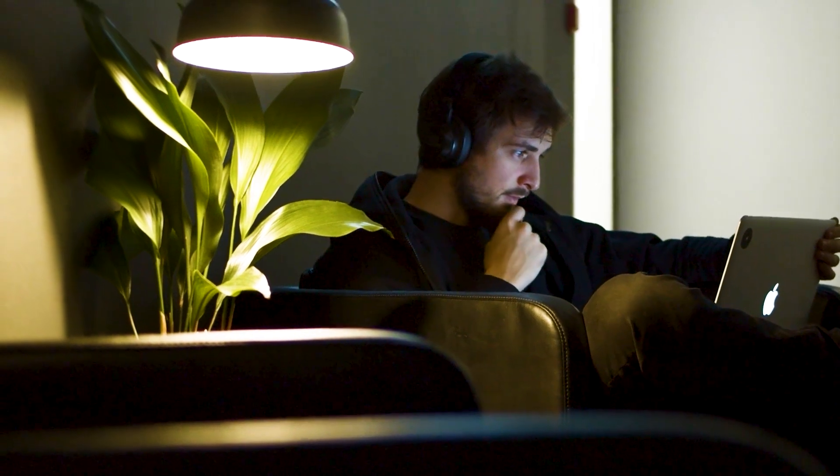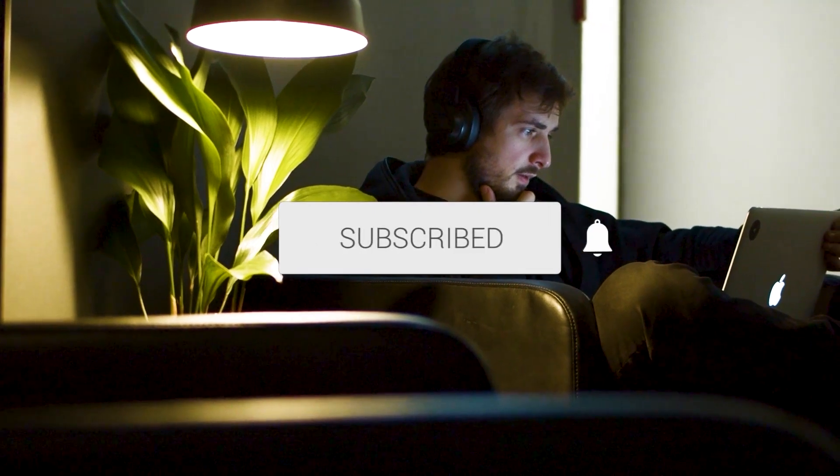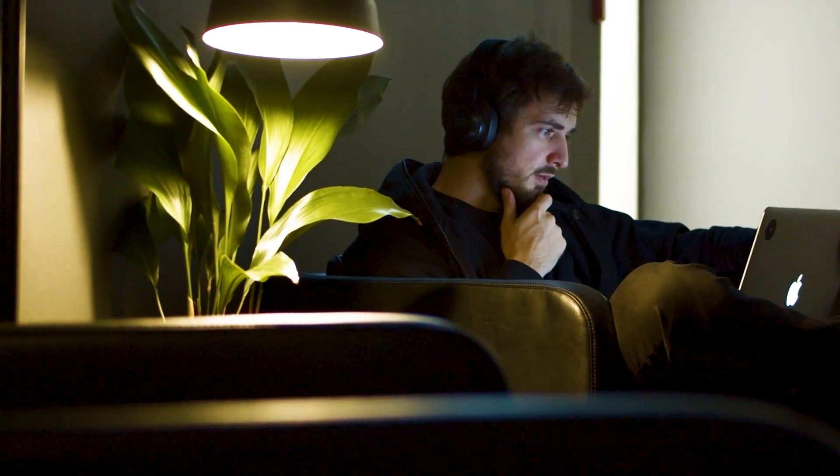Hopefully this video was helpful. If it was, go ahead and throw a thumbs up on it. Go ahead and subscribe to my channel. I make tech videos all the time, and I'd love to have you back in the next one. Take care.